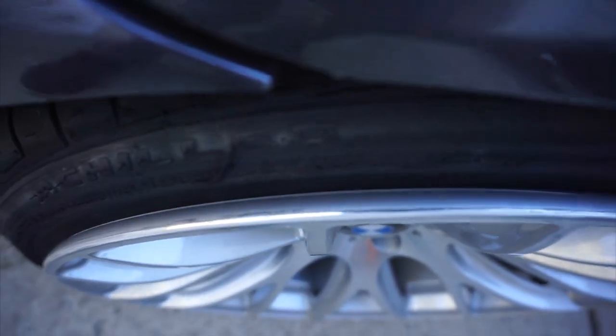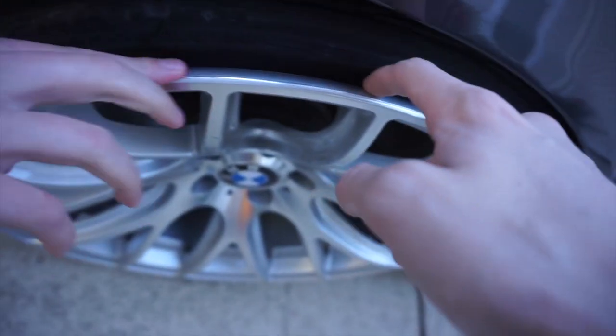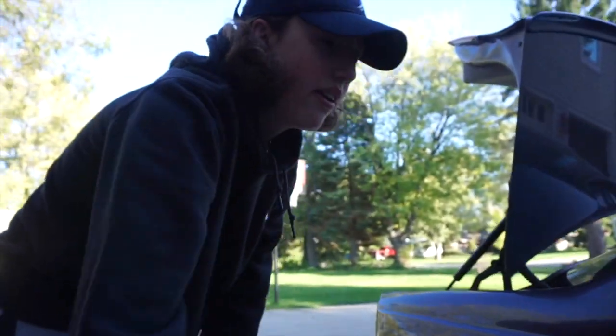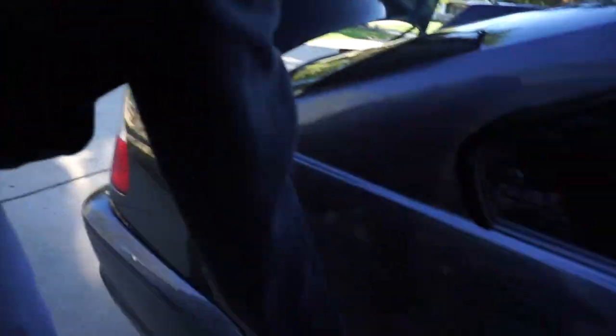Oh my god, have you seen this wheel? Jesus christ. Yeah, look inside too. The tire — this side is the worst because of the battery, and for some reason this side is just lower.